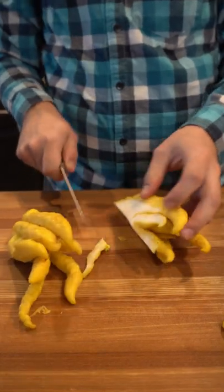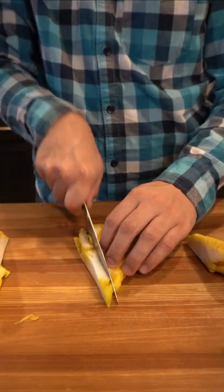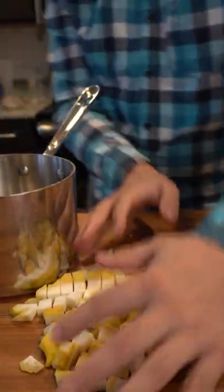But for this recipe, I'm going to show you how to candy the lemon. To begin, we're going to cut it in half, then quarter it, and cut into half-inch thick pieces. After that, we're going to cut it into small cubes.